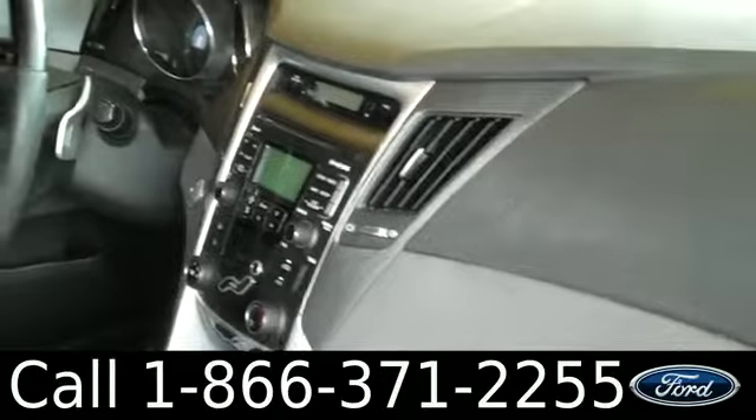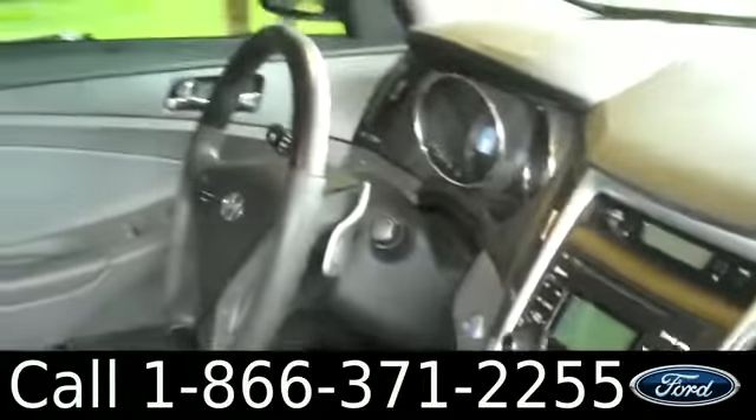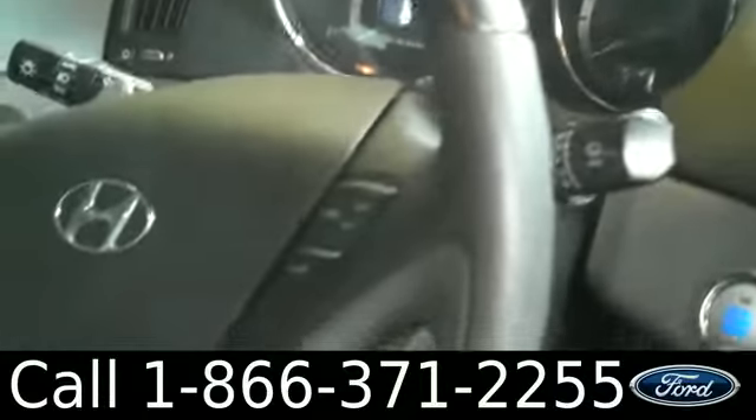The interior is in good condition. You have a CD player with AM/FM radio and satellite radio, USB port, auxiliary jack, push button start, paddle shifters for when you want to put the car in manual mode, all kinds of buttons on the steering wheel, power windows, locks and mirrors, and the seats are cloth.